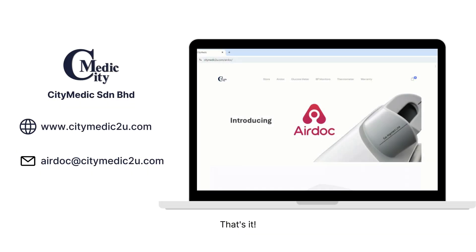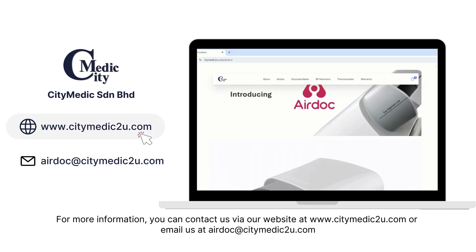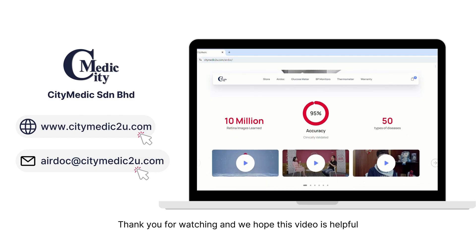That's it! For more information, you can contact us via our website at www.citymedic2u.com or email us at airdoc@citymedic2u.com. Thank you for watching, and we hope this video is helpful.